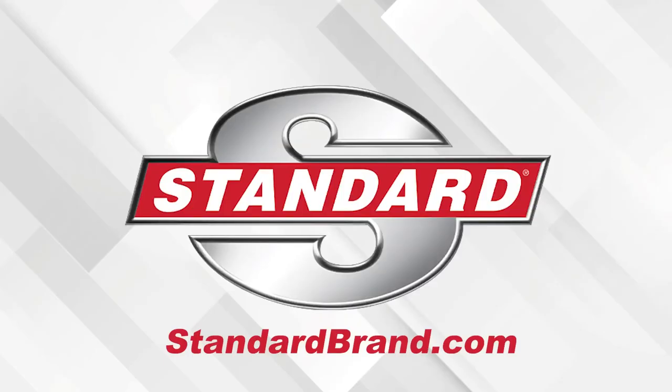I'm Brian Sexton. Thanks for watching. Standard offers the most complete GDI program. Discover the Standard GDI Advantage.